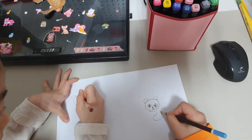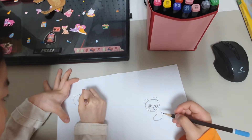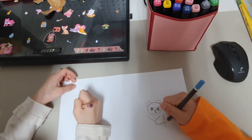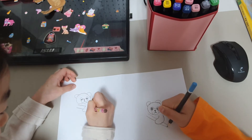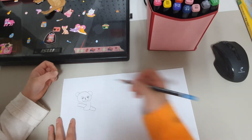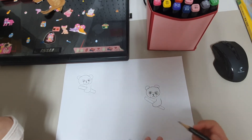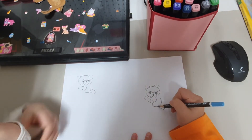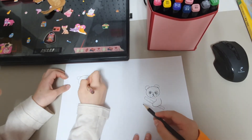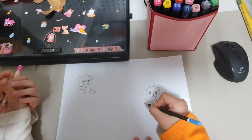We are going to draw an ice skate shape. We are going to draw two lines sticking out and connect them with a curved line. Now we are going to draw the leaves that the bamboo has. But we are going to draw a little stripe, because bamboo has little stripes on them. And we are going to draw a little leaf.